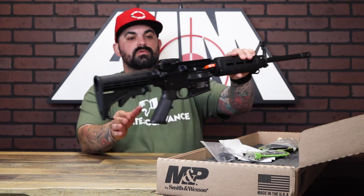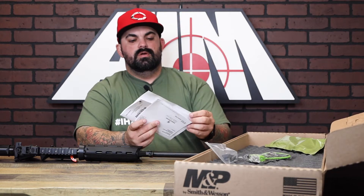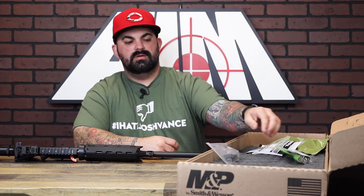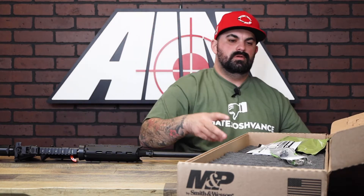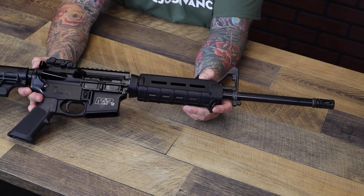This one happens to be the Magpul version — I'll get into that in a little bit. All of them come with essentially the same items: a 30-round P mag, your owner's manual and warranty info, a lock, and a little pick rail to attach to the lock setup.